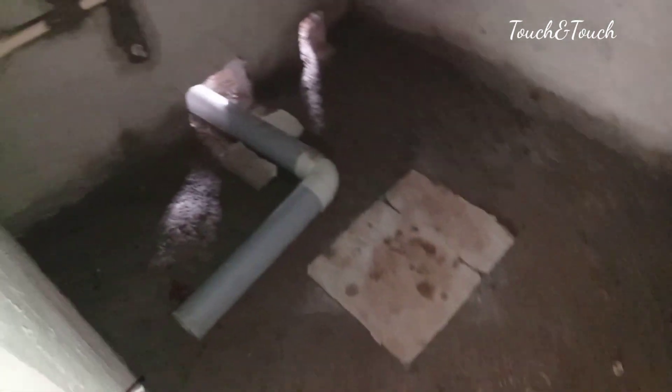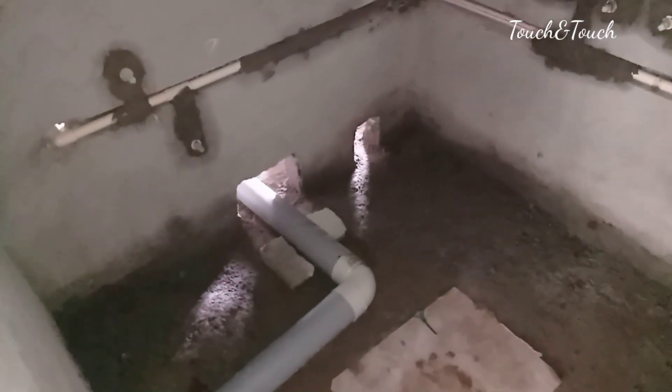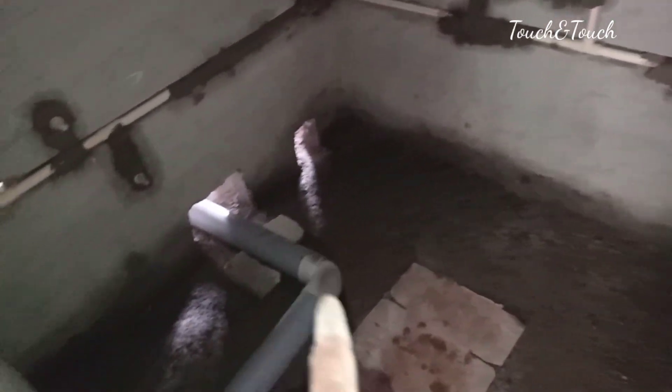Hi friends, this is a double bathroom. There are two attachments. We need to do the piping for two bathrooms. We need to remove the attachment, remove the trunk, and remove the washbasin.